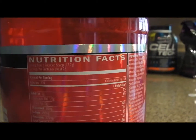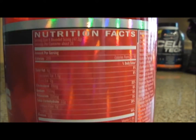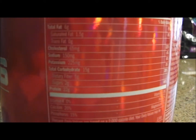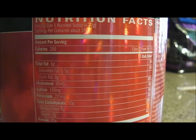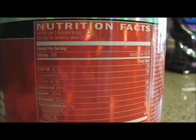It's an excellent source of fiber, which is good. Nutrition facts: you can get this 2.91-pound jug for $29.99 on bodybuilding.com. It's got all the stuff you need — 22 grams of protein, 200 calories per serving, and one rounded scoop is a serving. Always check the serving sizes — that's how you know what you're getting.